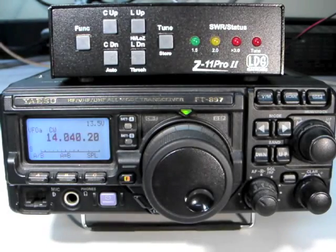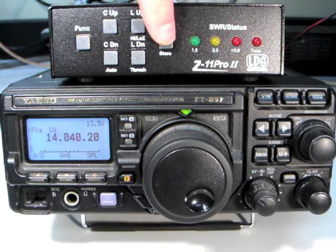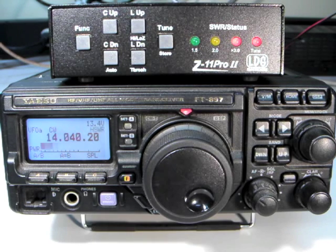To tune using the Yaesu interface cable, press the tune button on the Z11 Pro 2 for one second to initiate a memory tuning sequence. The control cable tells the radio to transmit a carrier for the duration of the tuning cycle. The LEDs cycle inward at the end to indicate a successful tune.